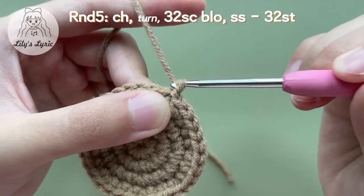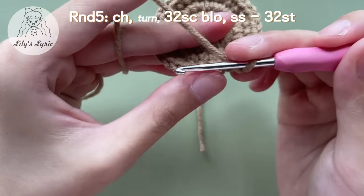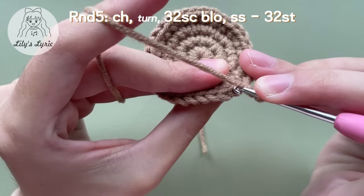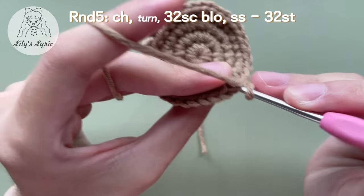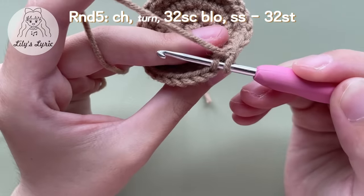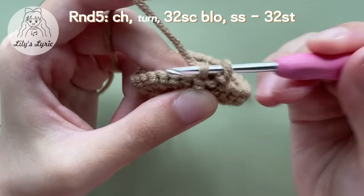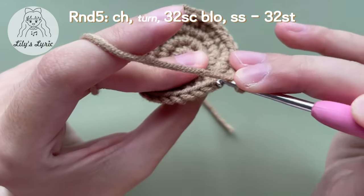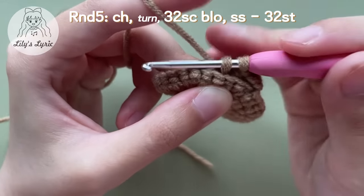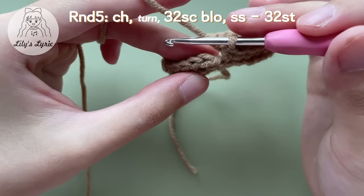After you finish round four, chain one to start round five, then turn the piece around. We'll work into the back loops only for this round — the back loop is the one far from you. Single crochet in every stitch. At the end of this round we will have 32 stitches. Make a slip stitch to end this round.